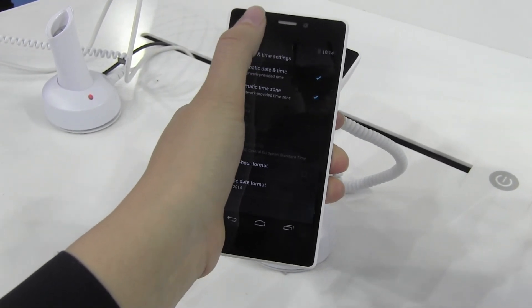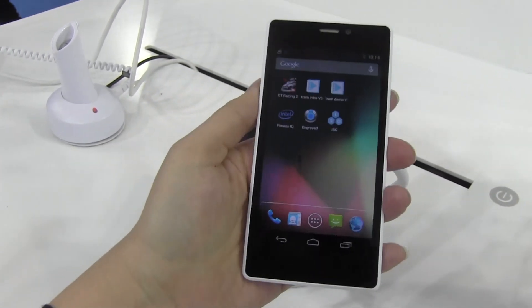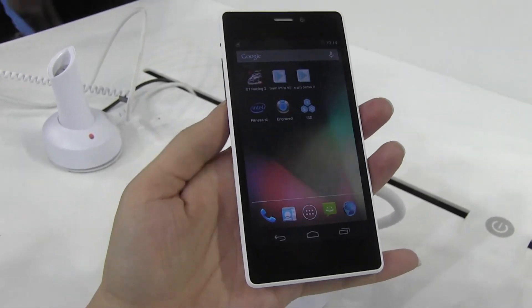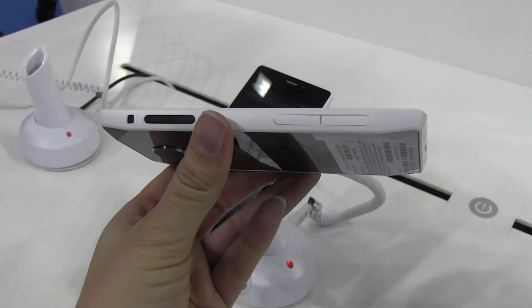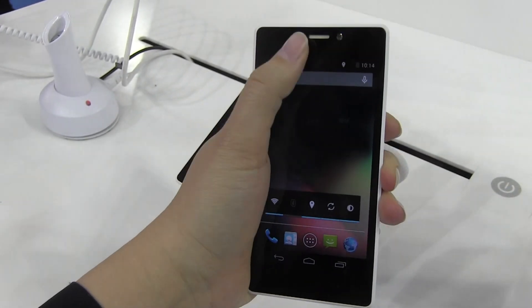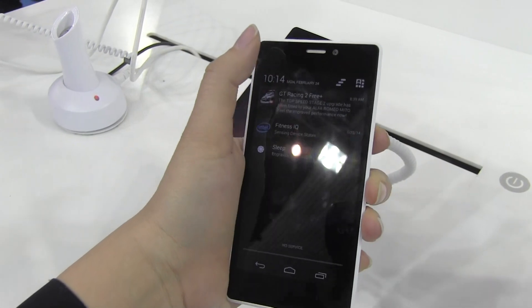I can reach all the way up to the notification bar on Android, and that's something Intel hasn't had before with their handsets — they were always a little bit long. I always felt that had to do with their lack of experience creating mobile SoCs, but that doesn't seem to be the case anymore. They have a nice, tight 4.5-inch device where the notification bar is well within hand.